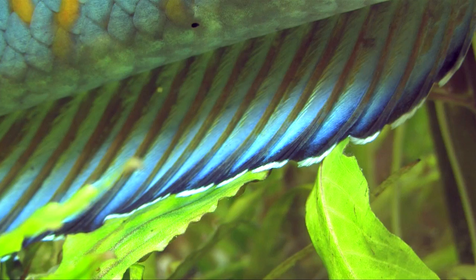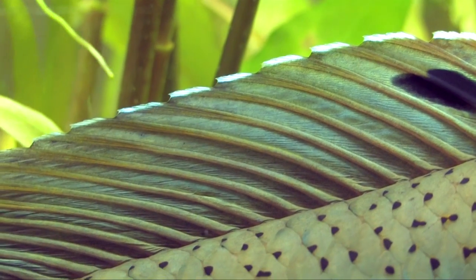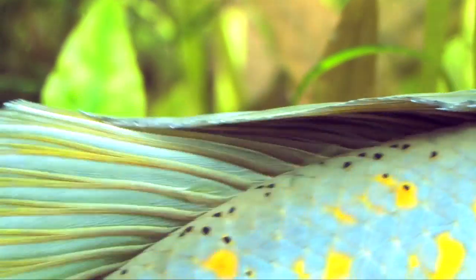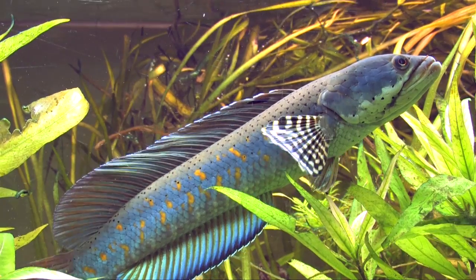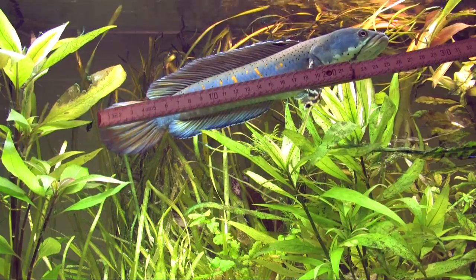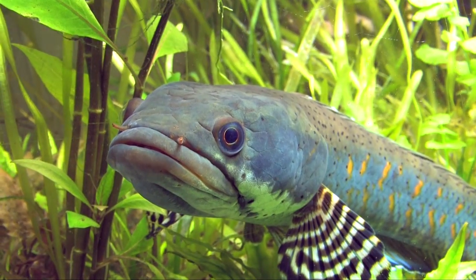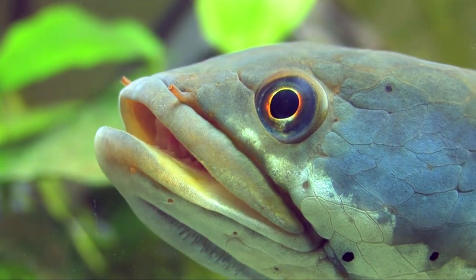Snakeheads are exciting animals for the aquarium. Chana pulchra is particularly colourful and beautifully marked. This species features a quite friendly nature like all Chana. It reaches a length of 30 cm and needs a correspondingly large tank. Chana live territorial and do not tolerate intruders in their territory.